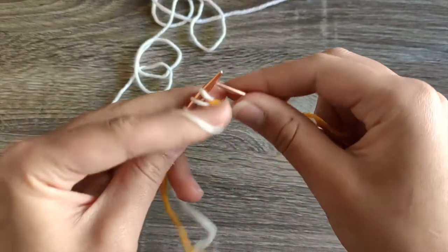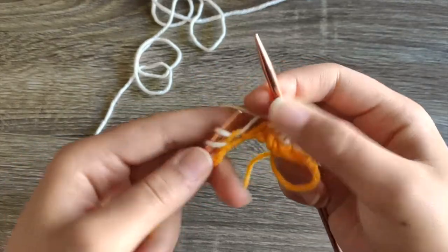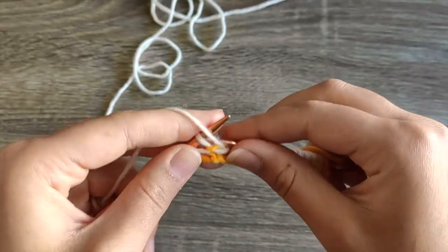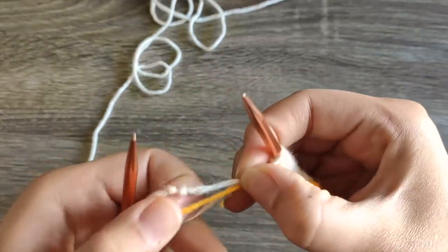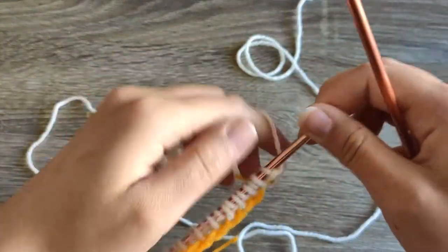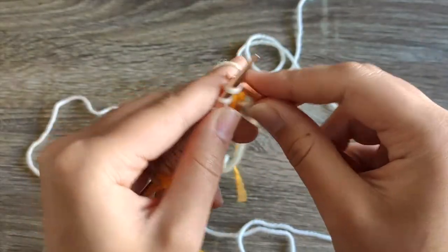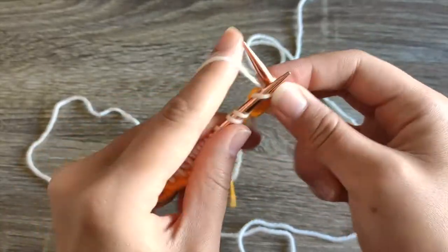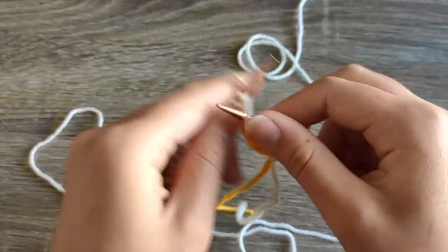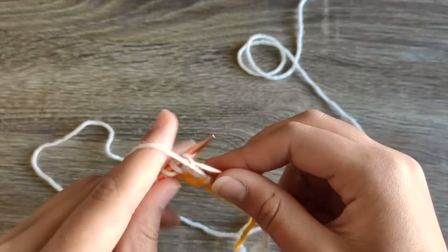These waste yarn cast ons are also really good because it's easier to read your work — you can see, oh, this is a purl stitch, this is a knit stitch. So slip the purls and knit the knits. Then flip your work and do it again. You're going to do a total of four rows back and forth of slip with yarn in front, yarn in back, knit. After four rows you can begin working in the one-by-one rib of the pattern.